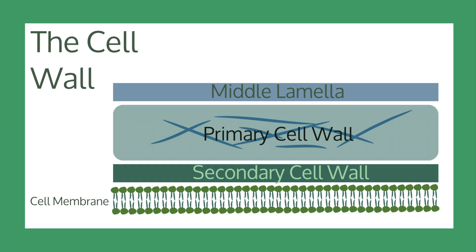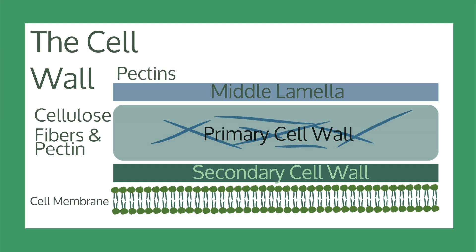The middle lamella is the outer wall, and it contains pectins that help stick the cell to other cells. The primary cell wall is made up of cellulose microfibers in a gel-like matrix of fibers and pectins. This layer provides the strength and flexibility of the wall. The secondary cell wall is between the cell membrane and the primary cell wall. It is formed when the primary cell wall finishes growing and dividing, then becomes rigid and supports the cells.